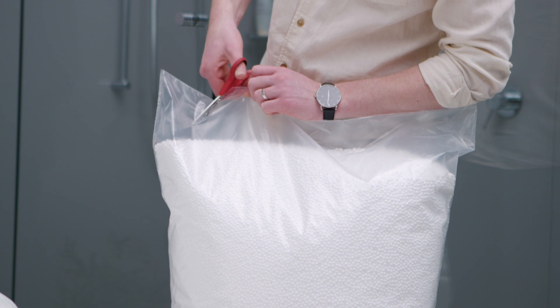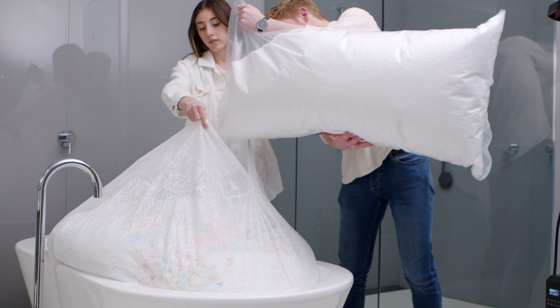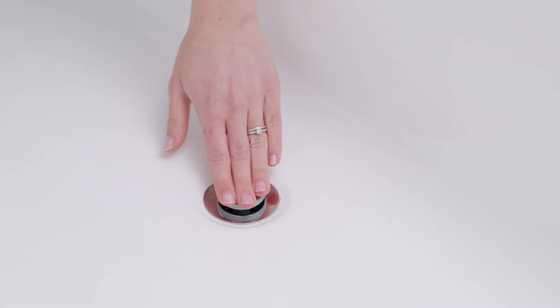Now, if you've opted for our partial foam filling option, to achieve the perfect ratio, now is the time to add your beans. This process is made easier with two to three people, and to reduce the potential for mess, we recommend placing your liner into a bathtub while pouring the beans inside. Just remember to put your plug in before you start.